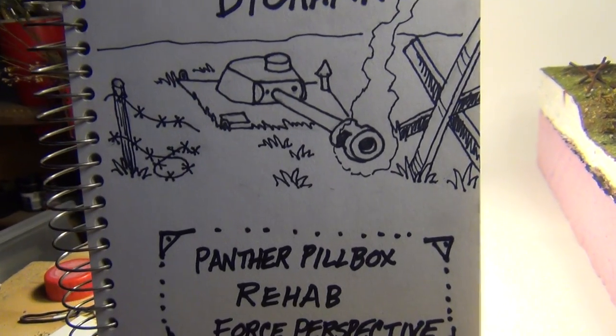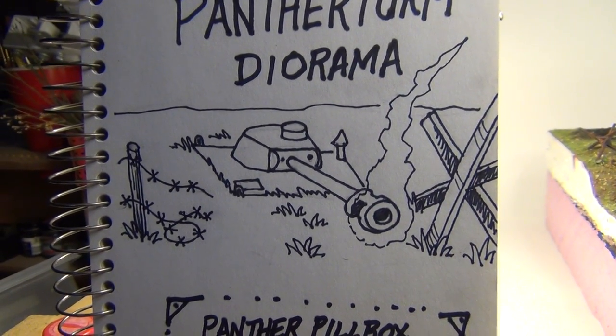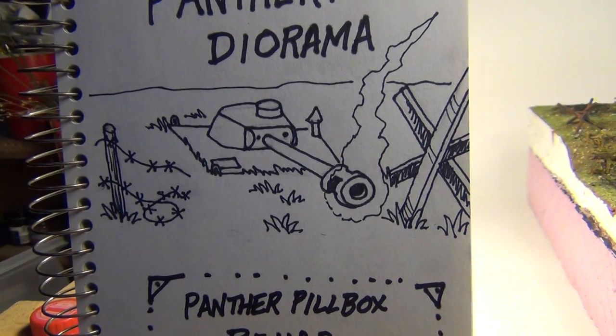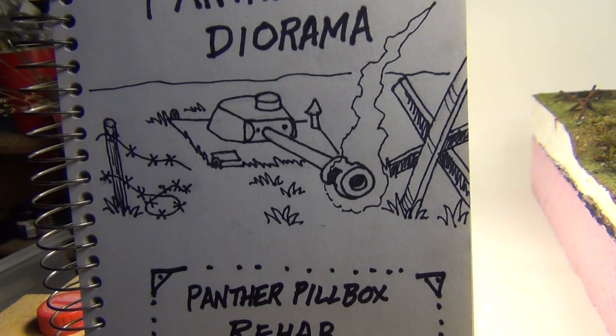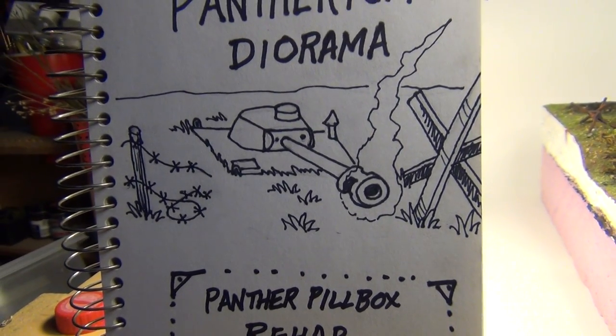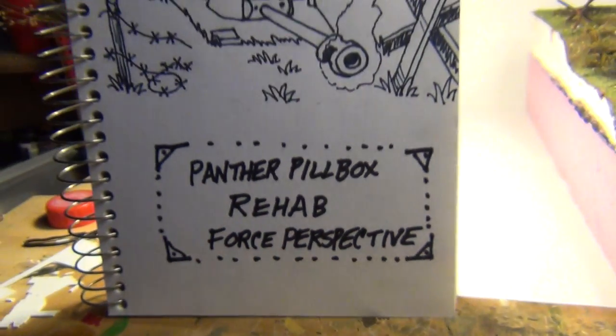What happened was Bill had an old diorama and it got destroyed — it got messed up in a move. He managed to salvage a whole bunch of stuff off of it, so he decided to start making some other little dioramas. This is going to be one of the projects made from the old destroyed diorama. That's why it's called a rehab.